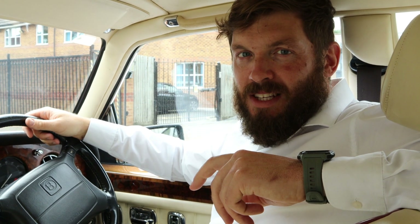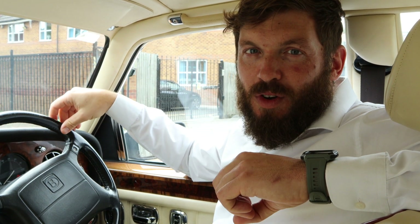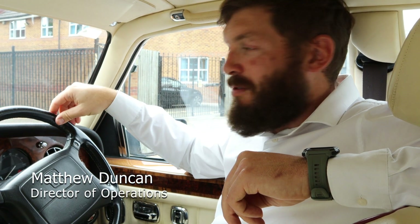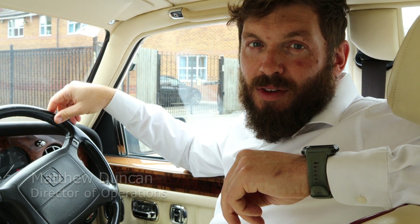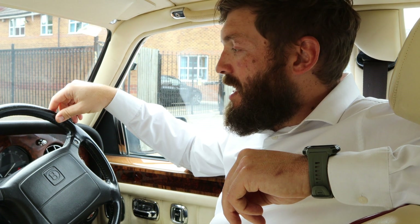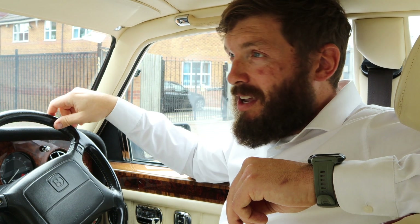Hi, welcome back. Today I'm going to show you how you can check the system pressure of your car without any special tools, just using the information from the dashboard from the brake pressure switches. You do rely on the brake pressure switches working properly, but it's an easy way to see what the system's doing and whether you need to change anything.